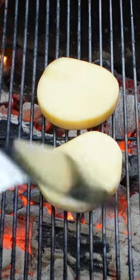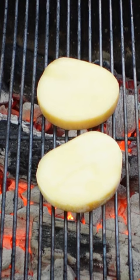We're doing this on a grate — not a skillet, not a frying pan. Open grate.